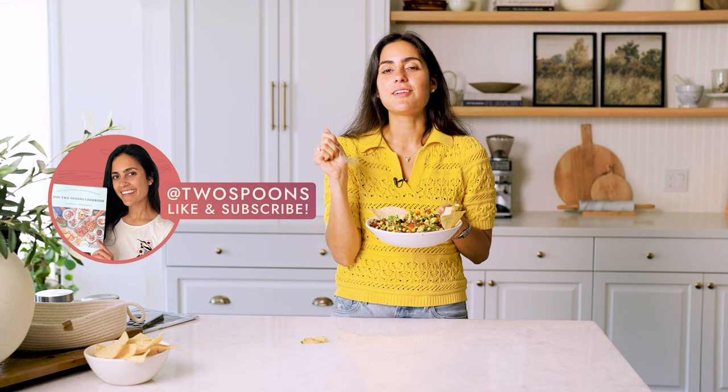You don't even need the tortilla chips — you can eat it with a fork. Make sure if you like this recipe to give it a like and subscribe to my YouTube channel.